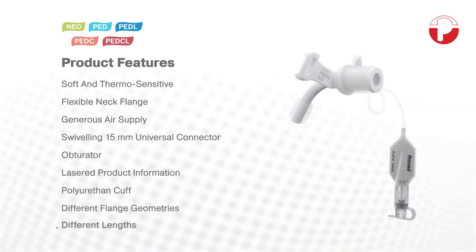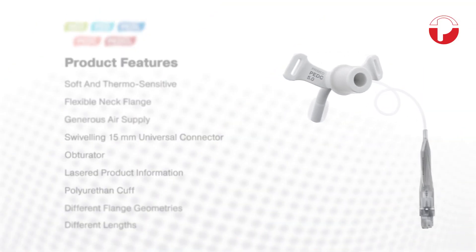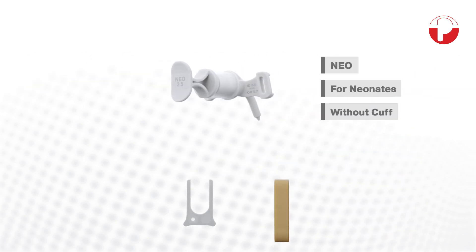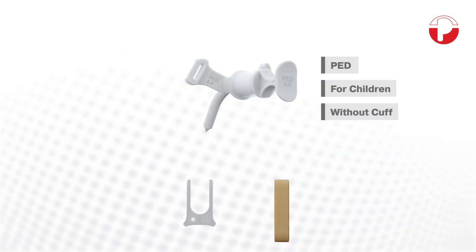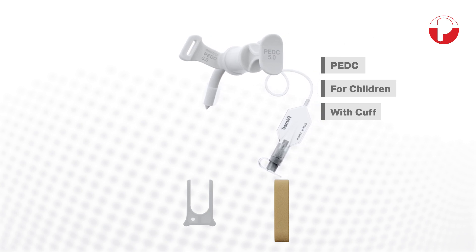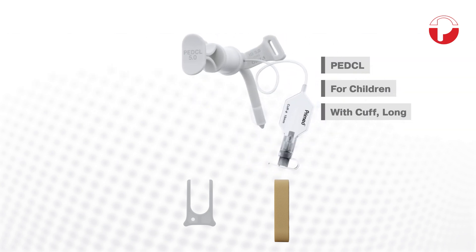Tracheostomy tubes for neonates and children are available in five models: NIO, PED, PEDL, PEDC, and PEDCL.